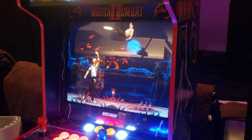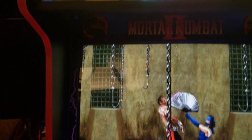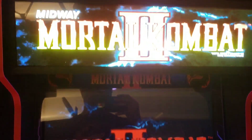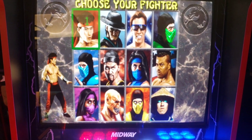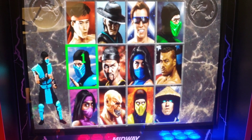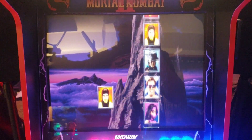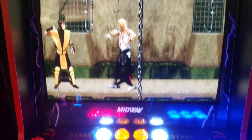There it is guys — 20-inch Dell monitor, installed. It's glorious. Mortal Kombat — let's go. Mortal Kombat 2, let's get it. Look at that picture. Look at that color. Look at that green, look at that blue. There he is — Scorpion. Looks so good guys. Very happy with the monitor, everything worked out beautifully. There it is guys, Mortal Kombat 2.